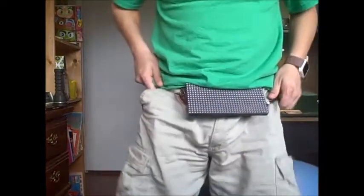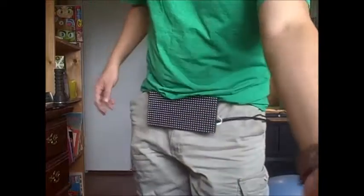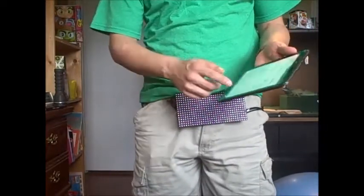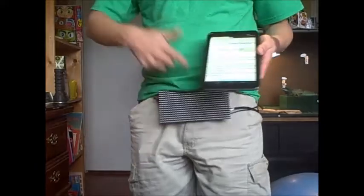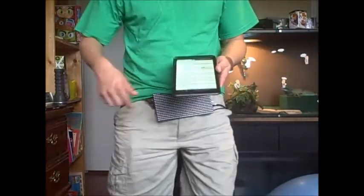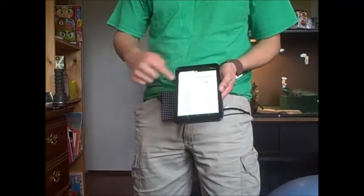The application is accessed from the Raspberry Pi on any browser that's on the same network, and it has different modes. Currently I have it in off mode, and it's available to this tablet that I have on the same network as the Raspberry Pi that I'm wearing on my person.